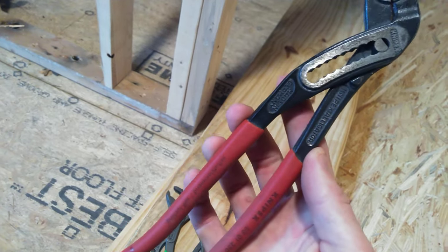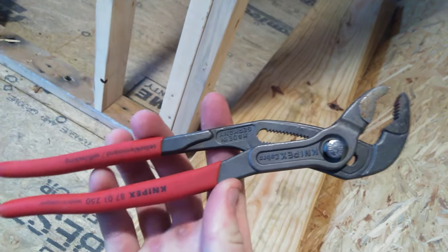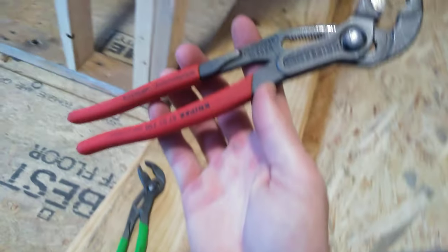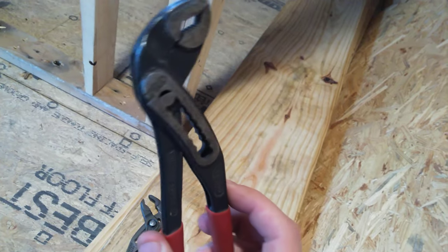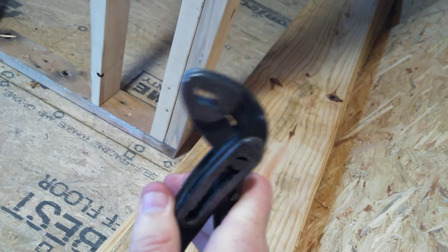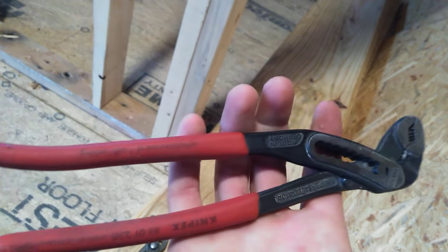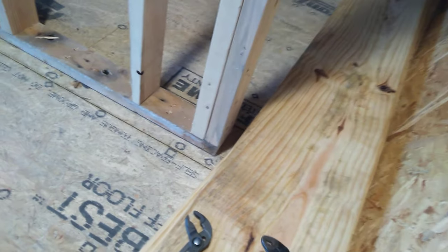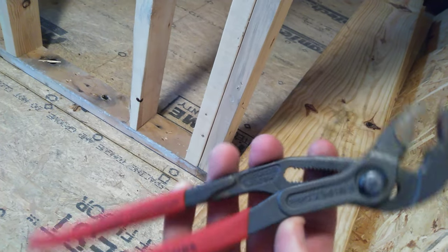This push-button style is what I have in all my bags now. I keep the alligator style in my belt that I carry around on rough ends — mostly if I have to snug something down or pull nails out or whatever. But all my other bags have the push-button style.